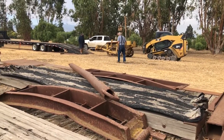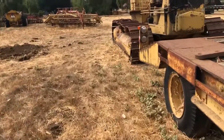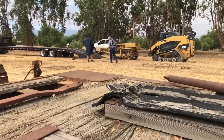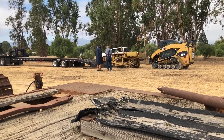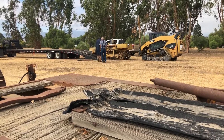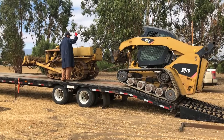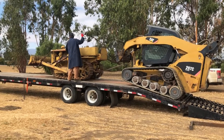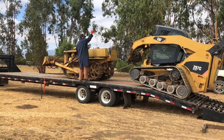The first tractor being loaded here is a Cat D2, serial number 3J4692. It's a J series, made in 1940. The J series was made between 1938 and 1947. It has 29 horsepower and weighs 6,800 pounds.